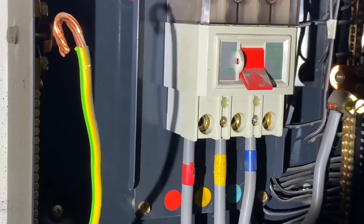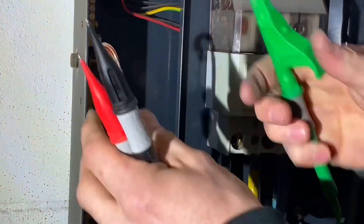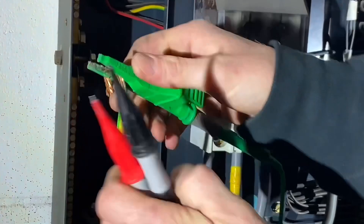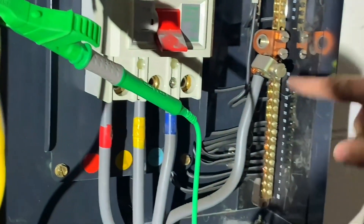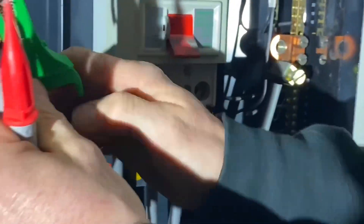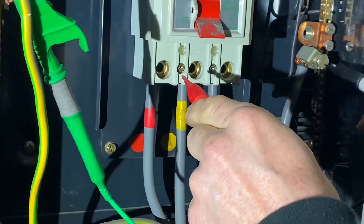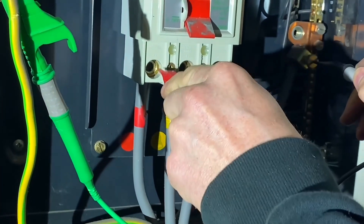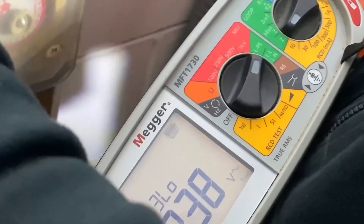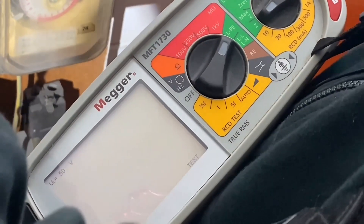Do you want to probe on for me so we can see the reading? We've got the exposed disconnected earth there so we'll get a nice good connection onto there, and then we've got the neutral terminal here, and then we've got our three phases. So it's an automatic test — go onto the neutral terminal first and then we'll probe onto the first line conductor.